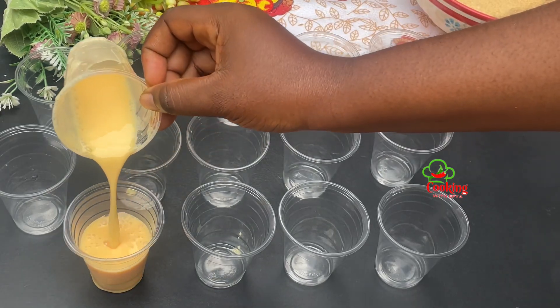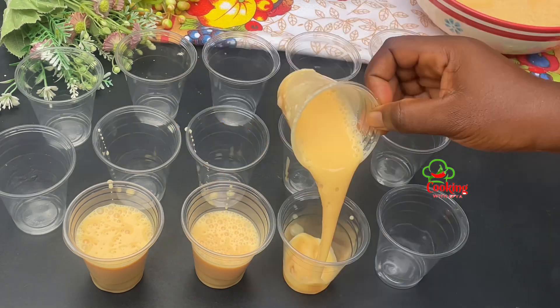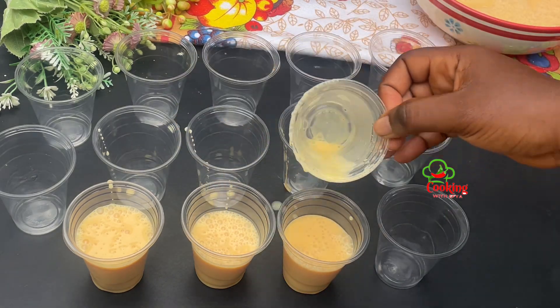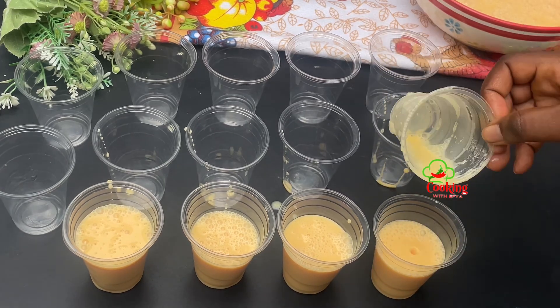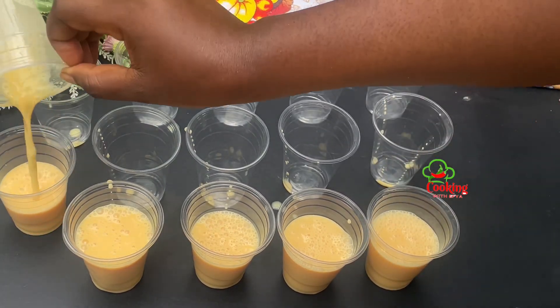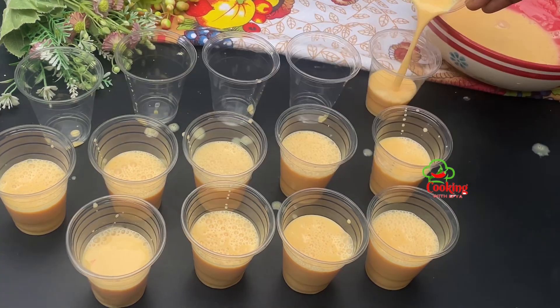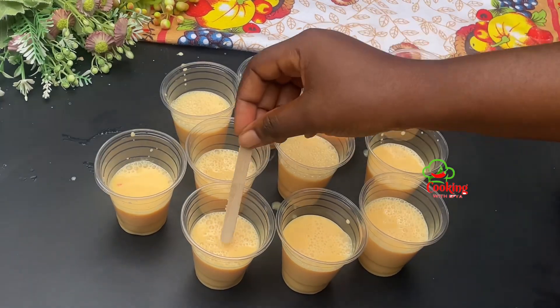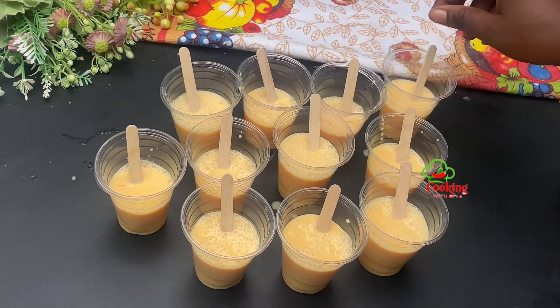All that is left is to transfer this into our ice cream containers or disposable cups — use whatever you have. I'll go in with some sticks as well, and once that is done I'll transfer this into the refrigerator and refrigerate overnight. It should be ready after that.